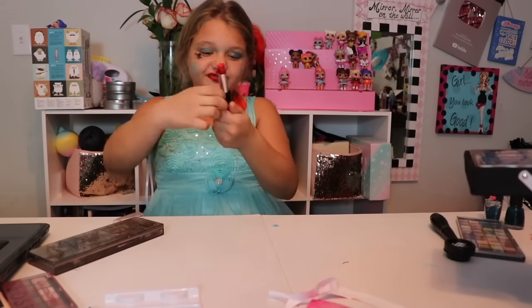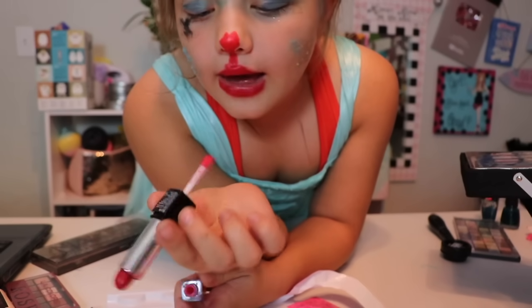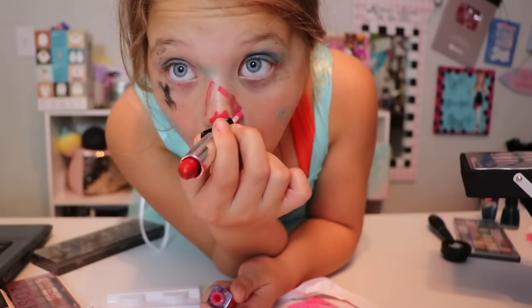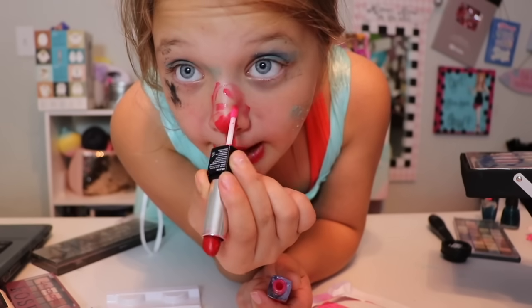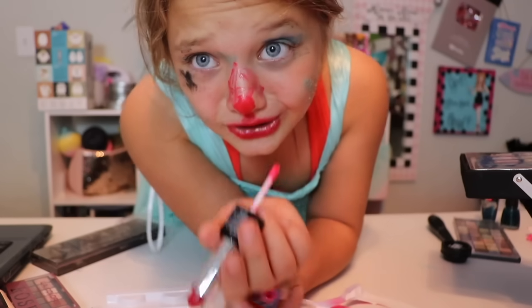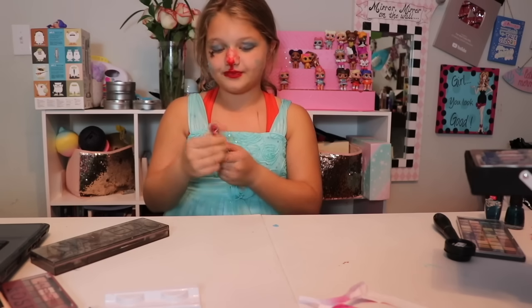Now it's time for the — whatever this is called. Lip gloss, I think. I call it 'wet dog.' So we're putting the wet dog right here. Gotta make a triangle. I'm not looking at the camera because I'm making it actually look good — unlike what yours is going to look like. Perfect.